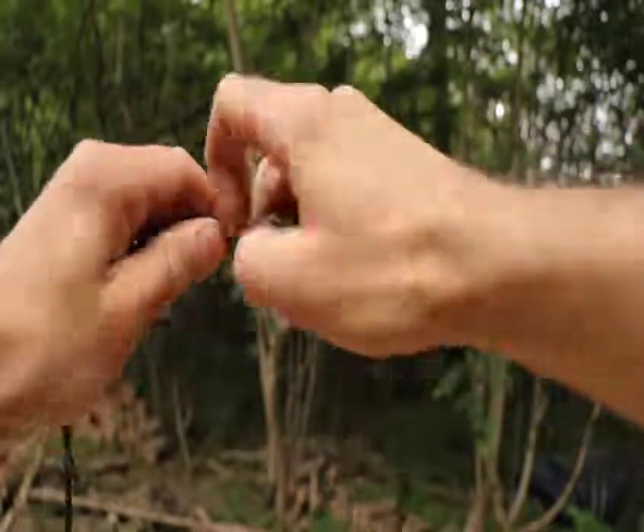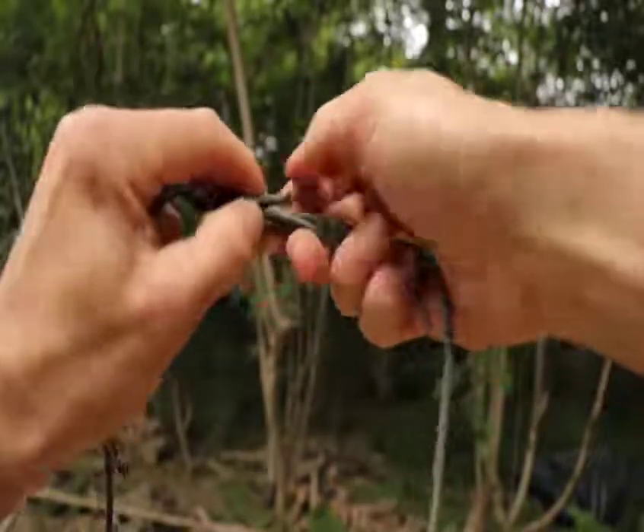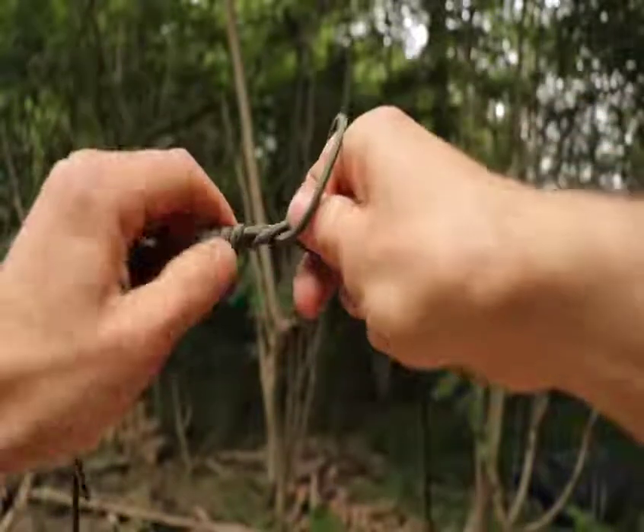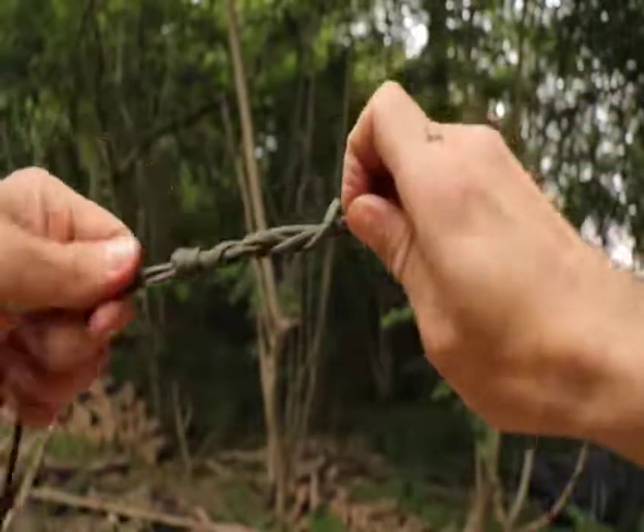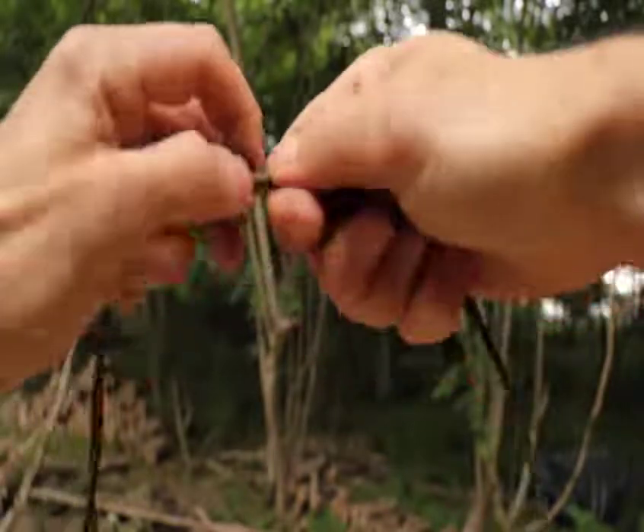Finally, put the working end through the end of the loop and begin to pull tight. Keep hold of all ends of cordage as you do this. Once the knot has been cinched down as far as it can go, let go of the tag ends and, holding the main pieces of cord, pull apart.